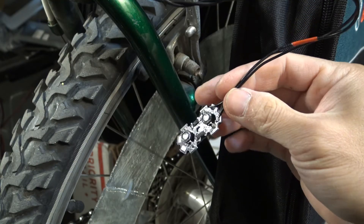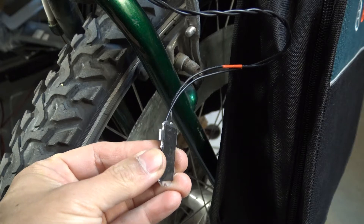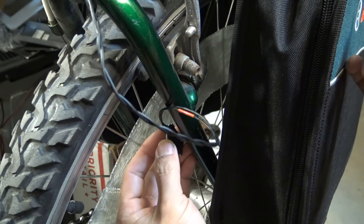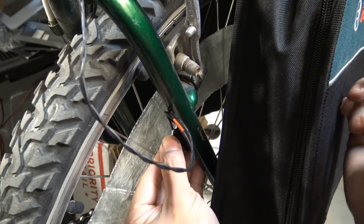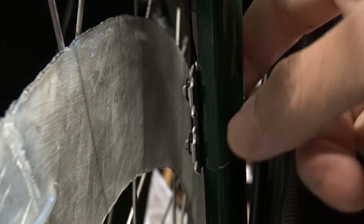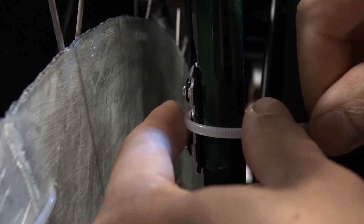Let me show you how I mount the LED. There's double-sided tape on the back. I'll stick it on the frame and make sure it's centered directly onto the ring so it shines directly on the ring. You can see the LED sticks on really well. To further secure it, I'm just going to use a zip tie — just like that.